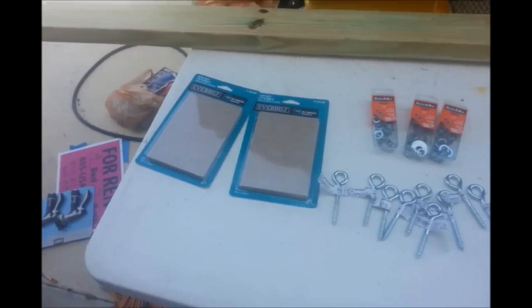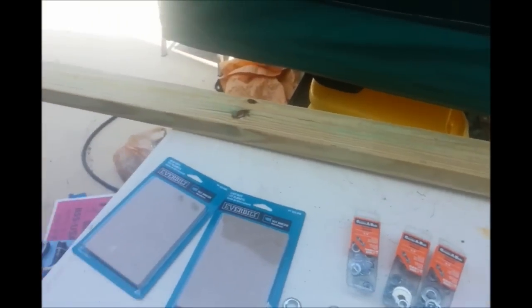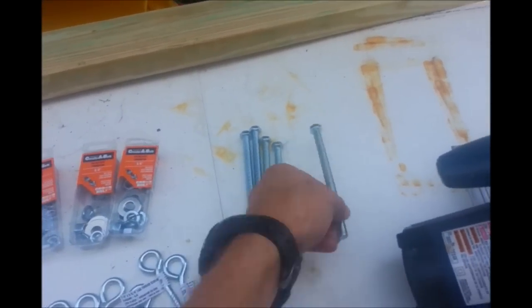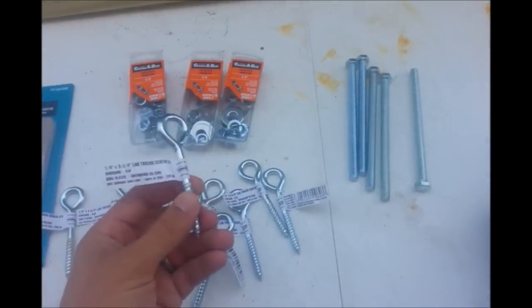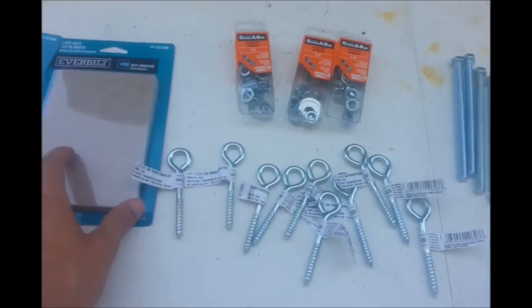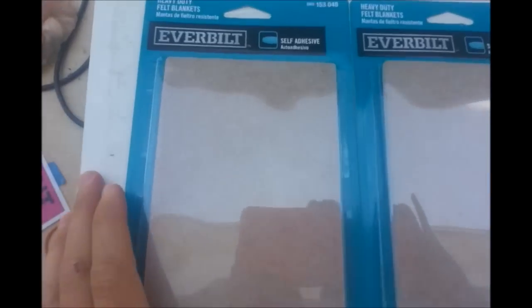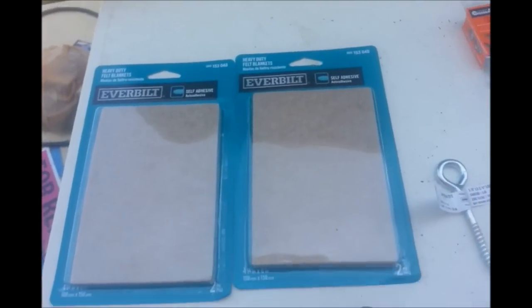This is basically the supply list that I'm going to need. I'm going to build this for five bikes. We've got one piece of pressure-treated 2x4x8, five 3/8-inch bolts by 6 inches long, 10 eye screws, some 3/8-inch hardware washers, lock washers and nuts, and then a couple packages of self-adhesive felt pads. We'll kind of go over what we're doing here as we do it.